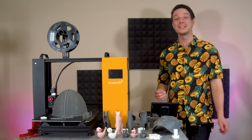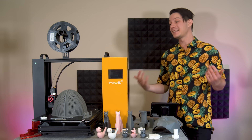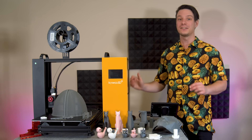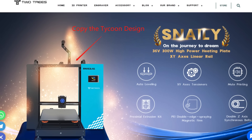Angus here from Makers Muse. Usually when I review 3D printers on this channel a company reaches out to me and I say sure, I'll check it out. But in this case I reached out to Kaiwoo3D because this very young company had already had their design cloned before they'd even had a chance to get established. That's just not cool.